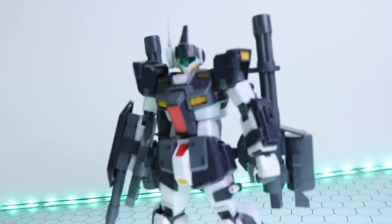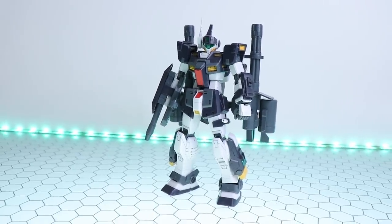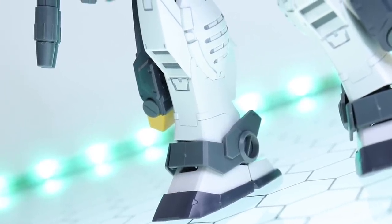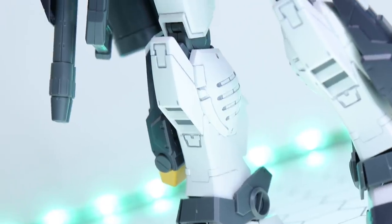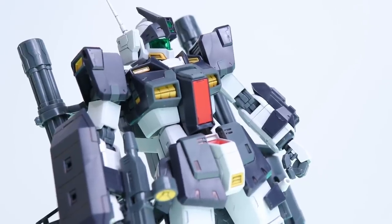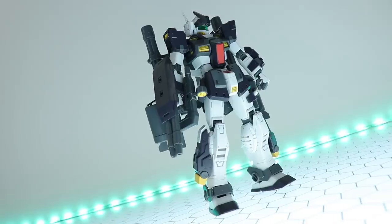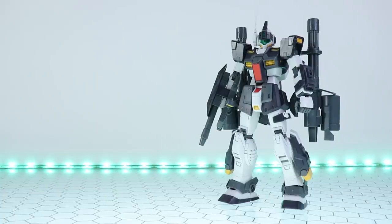That right there is what the Master Grade Gym Dominance Philip Hughes version looks like out of the box, just snap together with a very minor bit of extra effort — some panel lining. Besides that, I've done nothing extra whatsoever. This is essentially what you will get out of the box, and this thing looks absolutely astounding. I'm an absolutely huge fan of the gym design, and this one has turned the awesome meter all the way up to 11.